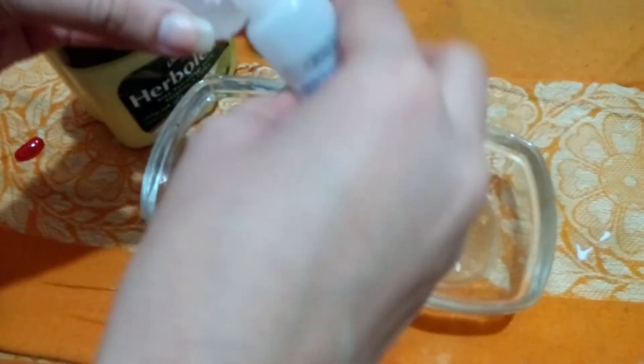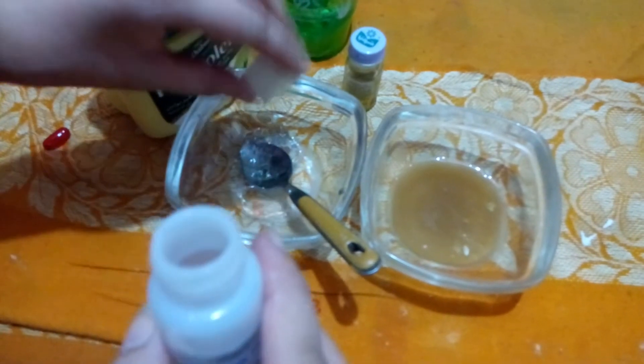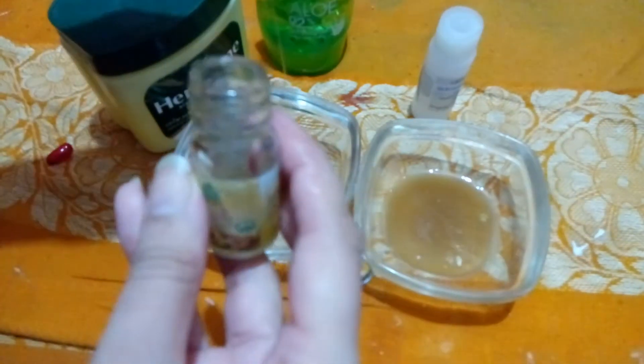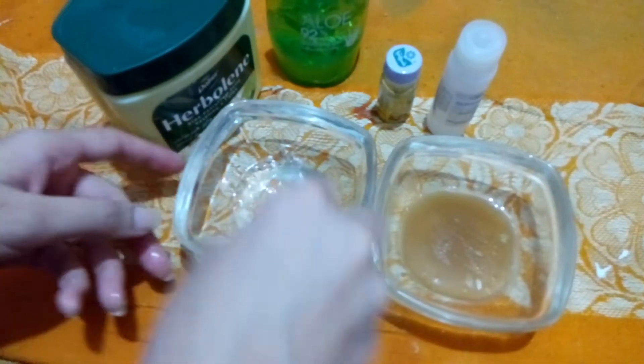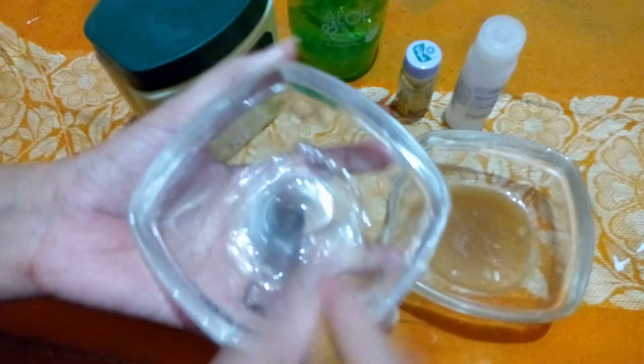I will use a little glass in the same way. We will use all the ingredients and add the oil — about 5 to 6 drops of oil.